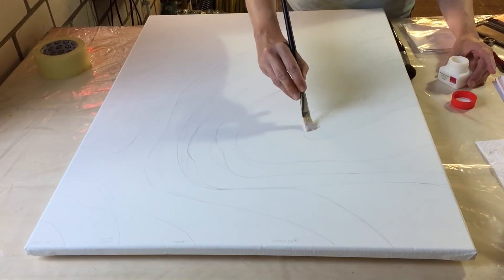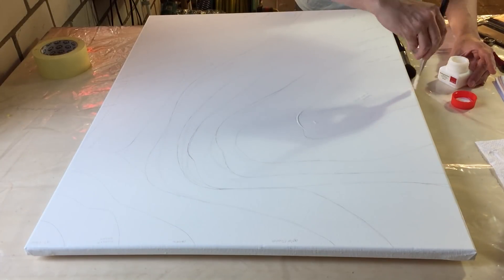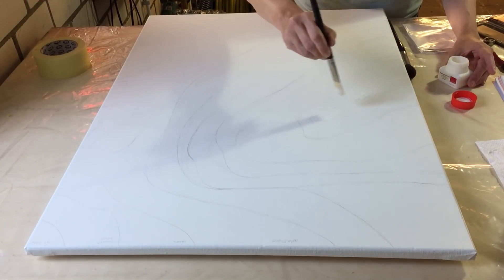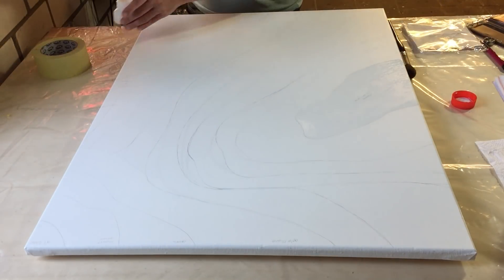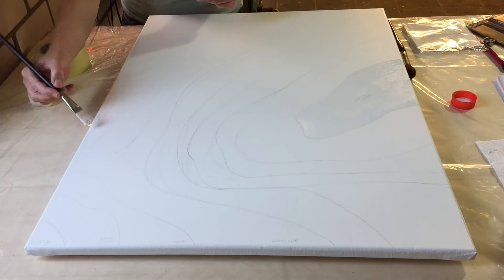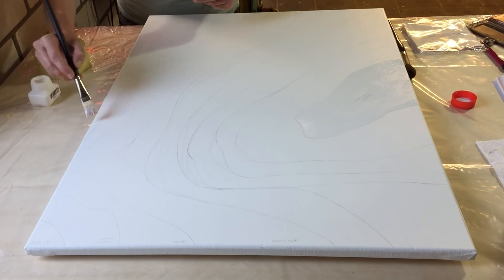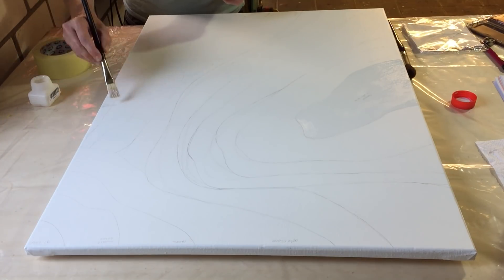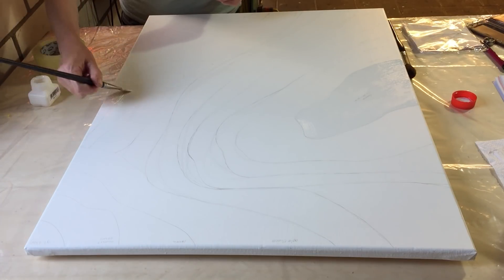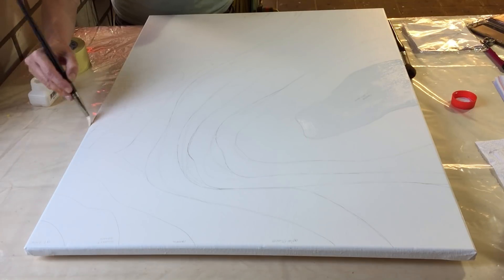What you are seeing now is that I'm putting some gold leaf glue on the canvas. I already made my design with a pencil — I don't know if you can see it, but I already made it. On the areas where I want gold leaf, I put some special glue on it. After that you need to let it dry for 10 minutes and then you can put a gold leaf on it.